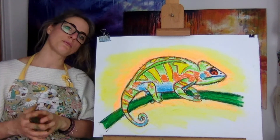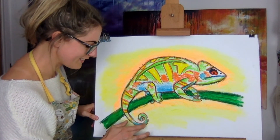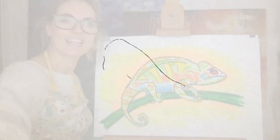So yeah, it's your choice. I like the idea of doing the chameleon black and white as well — I think that would really work well. So have fun doing that. Like, subscribe and share, and let me know how you get on. See you soon! Bye bye!